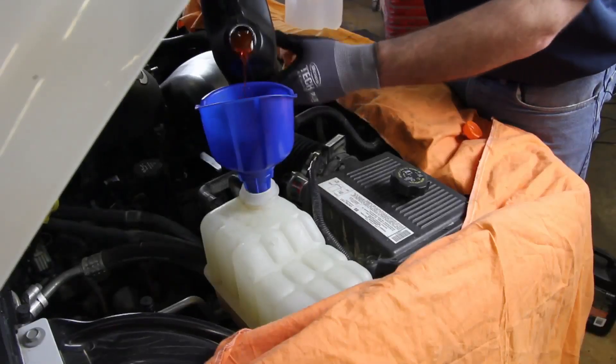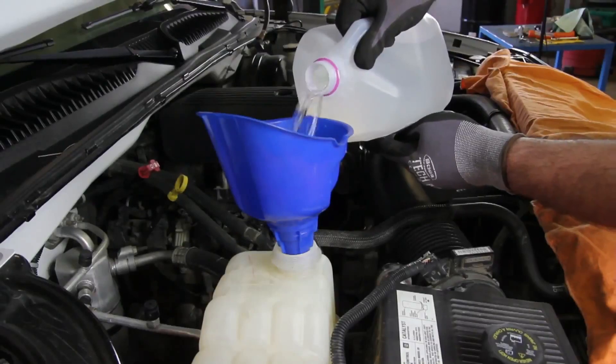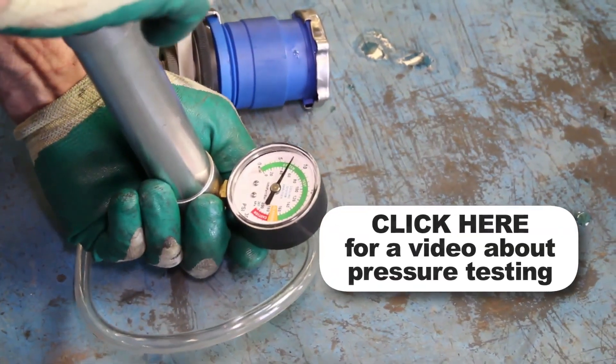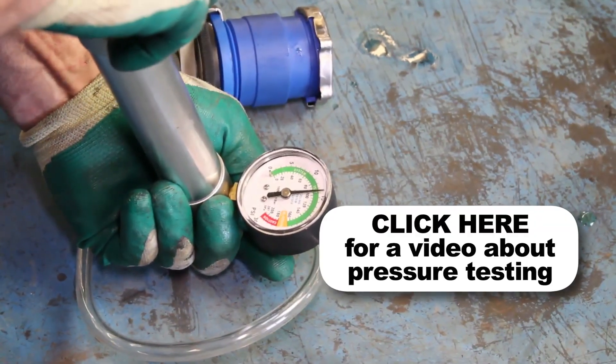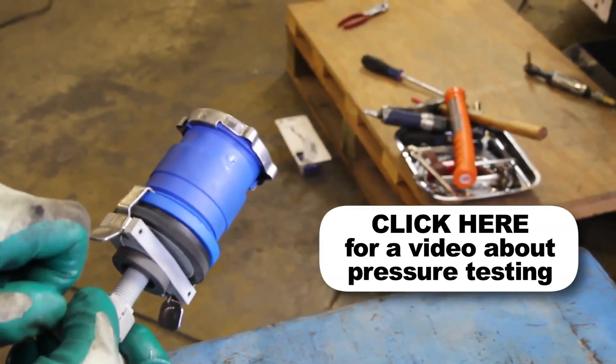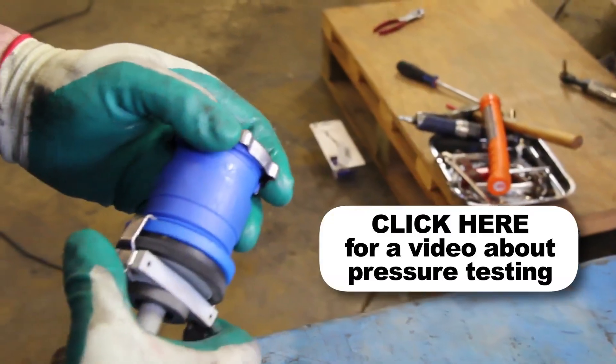Fill the system with a 50-50 blend of coolant and distilled water. It's a good idea to test your pressure cap, as a faulty pressure cap can lead to an inefficient cooling system. If you do not have access to a pressure tester, these are available at your local parts store.